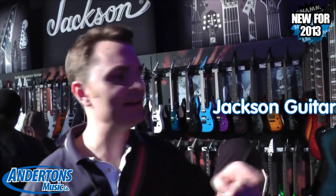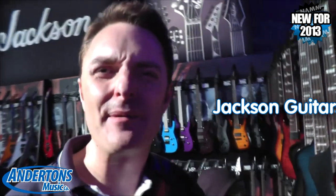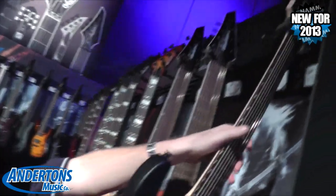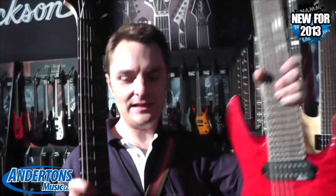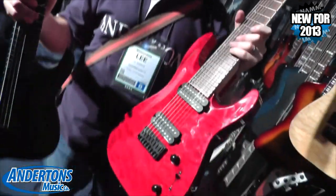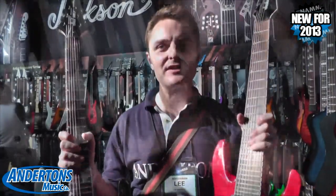Jackson JS Series — this is kind of an entry level Jackson product. Entry level is probably a bit unfair, but you know, lower price stuff. Spot the difference between these and guitars you might be more familiar with. So if you ever fancy playing a 7-string or even an 8-string but couldn't afford it in the past, these two are much, much more accessible.